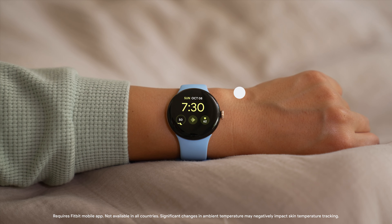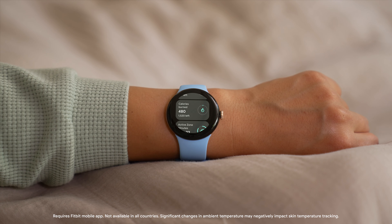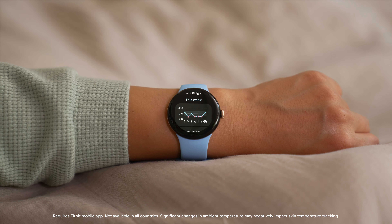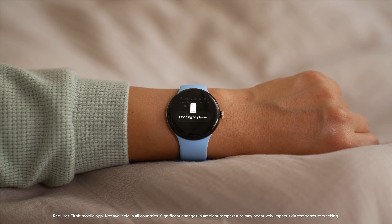To see information about your skin temperature, tap the side button on your watch and select Fitbit Today. Then scroll to skin temperature and tap to open it. For more detailed information, tap Open. The Fitbit mobile app will open on your phone.